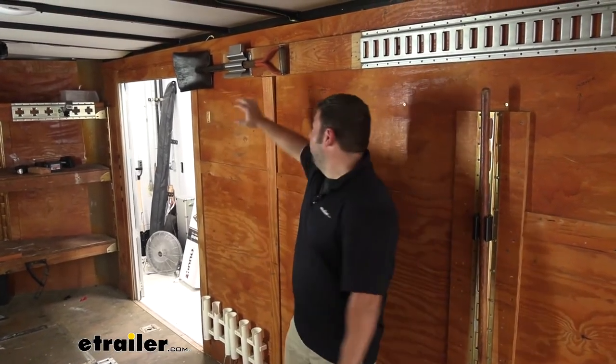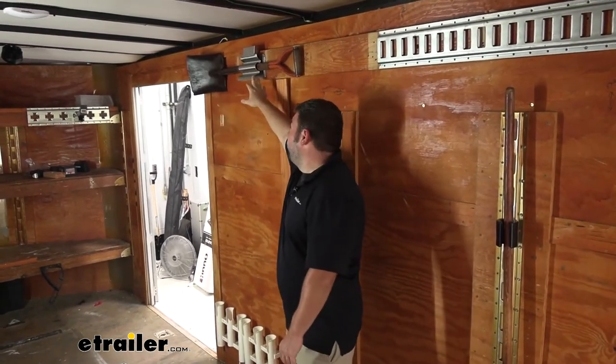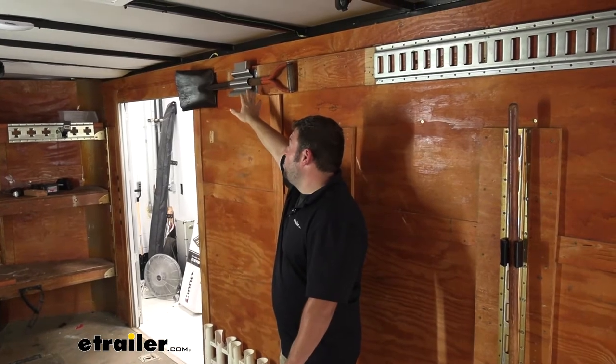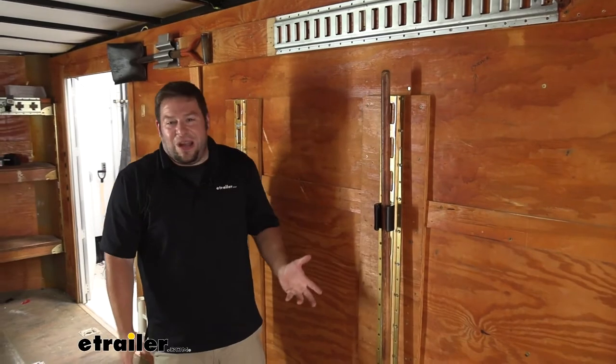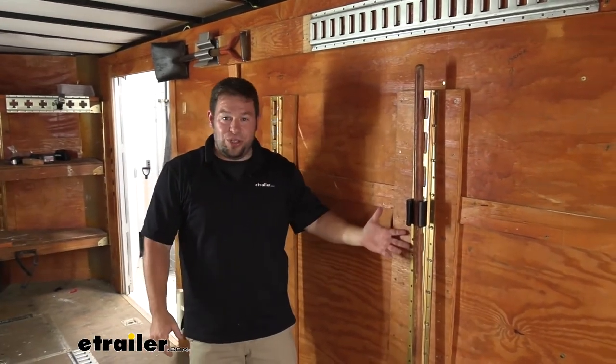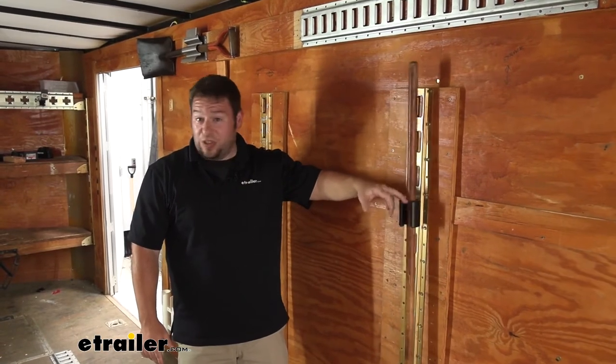So I showed you a couple of different options you can go with depending on what trailer you have or how you want to use this. This Buyer's one was better for an enclosed trailer — if it moves around a whole bunch, nothing's going to move when it's clamped down. The Cargo Smart one seemed better if you have E-track already installed and you just want to use it and you don't use it that often — clip it in there and it's going to hold it just fine if you don't mind the noise.